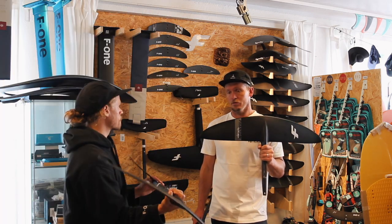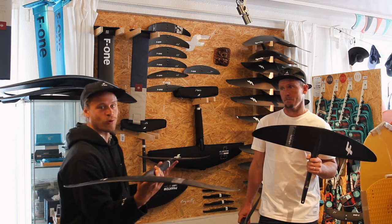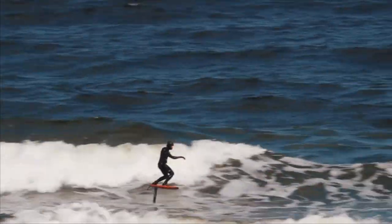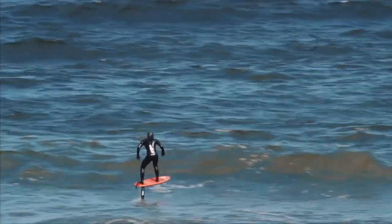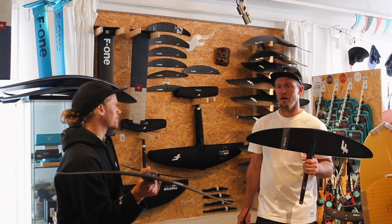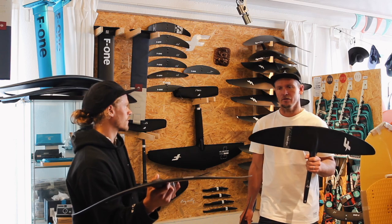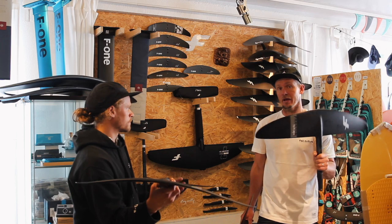I spent a lot of time on the 940, including in South Africa doing downwinders in bigger waves — super nice rail to rail, good speed, very forgiving. For winging it's really nice, and surf foiling in bigger waves works well too. Jacob has tried them in different sizes — he says it feels even more shortboard than the 1080, super fast, but with so much control you can really feel where you have the foil and make nice turns.